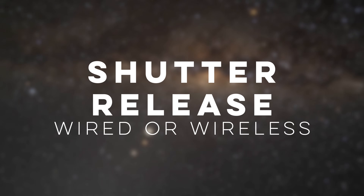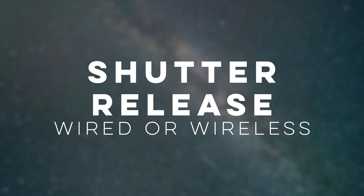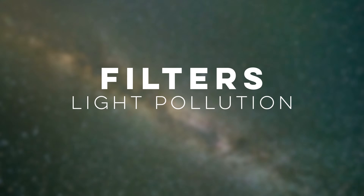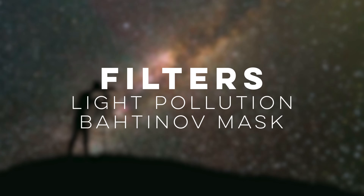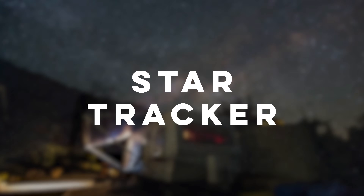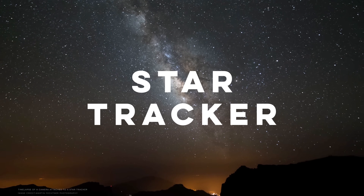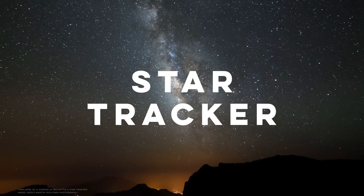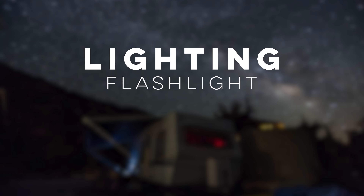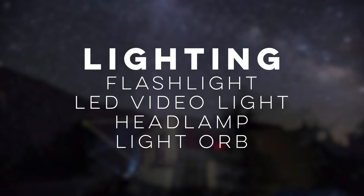In some remote shutter modes you can set the camera to automatically take photos in sequence, which can be used to create a time-lapse. Other helpful gear includes light pollution filters to reduce light pollution and enhance starlight, Bahtinov mask filters to help precisely focus on stars, and star trackers which, when aligned with the celestial pole, counteract Earth's rotation to allow longer shutter speeds that can drastically improve astrophoto quality. For creative effects, flashlights or LED video lights can light-paint dark foregrounds, and headlamps can add an extra element to astro selfies.